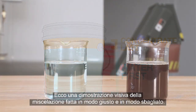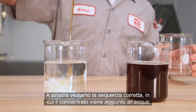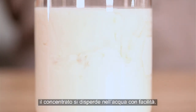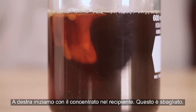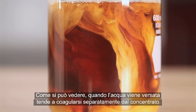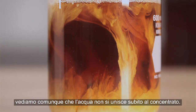Here is a visual demonstration of mixing both the right and wrong way. On the left is the correct sequence, where concentrate is poured into the water. You can see how easily the concentrate disperses. On the right, we start with concentrate in the container — this is incorrect. As the water is poured in, you can see that it tends to clump together separately from the concentrate. Although this abnormal concentration is purely for demonstration purposes, we see nonetheless that the water doesn't mix readily into the concentrate.